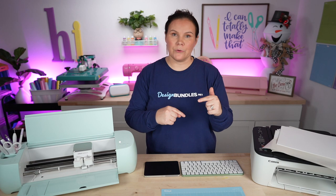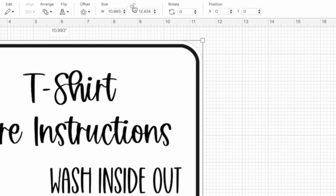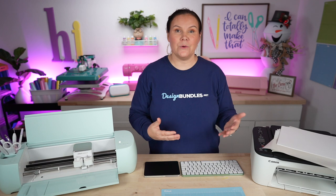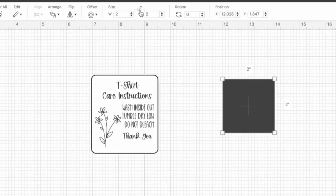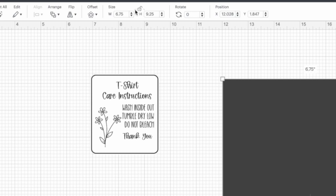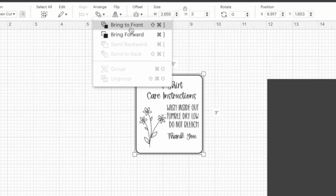If your file is unlocked in Cricut, just simply lock it. Change the height to three inches and hit enter. With print-and-cut, you can only do a 6.75 by 9.25 area. So I'll go to shapes, bring in a square, unlock it, set it to 6.75 wide by 9.25, lock it back, and send it to the front so I can line things up. Then I'll arrange and duplicate the designs to fit as many as possible on that sheet.